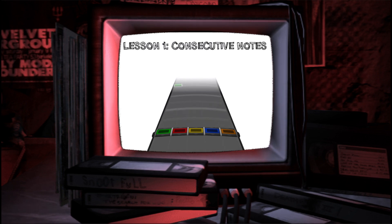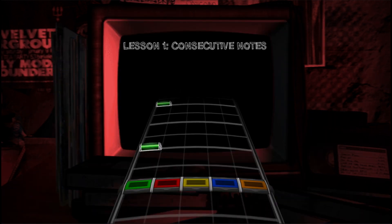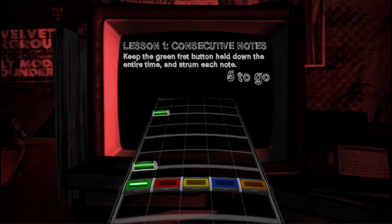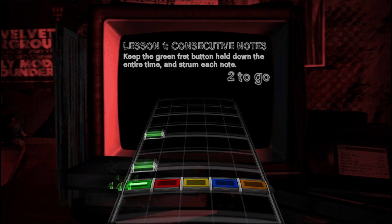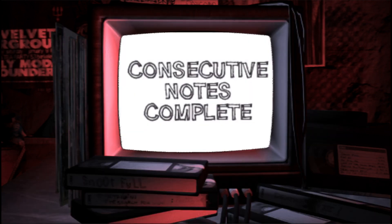Now you've probably figured this one out already, but here's a tip. If you want to play a stretch of notes that are all the same, you can keep the fret button held down and just strum the strum bar every time you want to play that note. It's easy, give it a whirl. No problem.